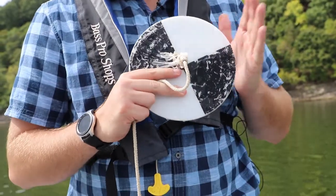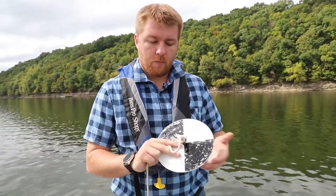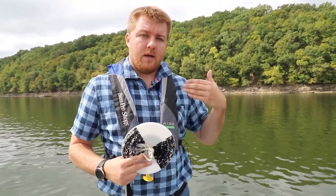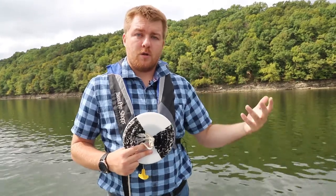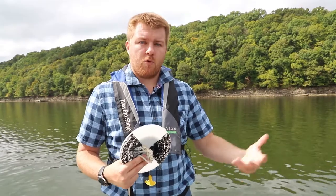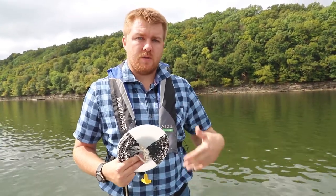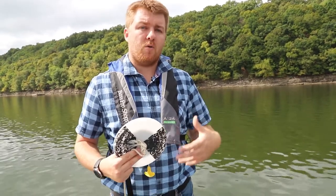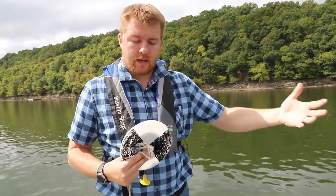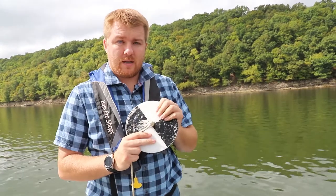The nice thing about the Secchi disk is that it's something everyone can use and something you can easily make your own version of at home. At GRDA we have a new program called Guard the Grand, where we're trying to get people that live around the lake or within the watershed to help us improve Grand Lake's water quality by implementing best management practices on their property or even just behaviorally changing the way they do certain things. One way to track water quality is by using the Secchi disk.